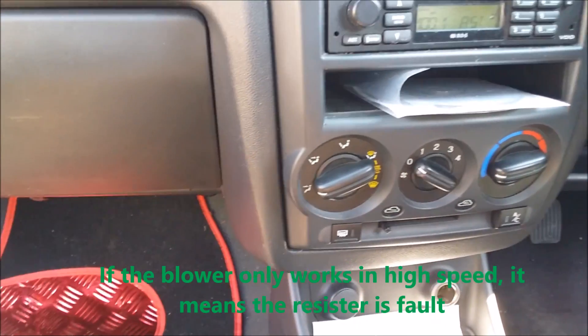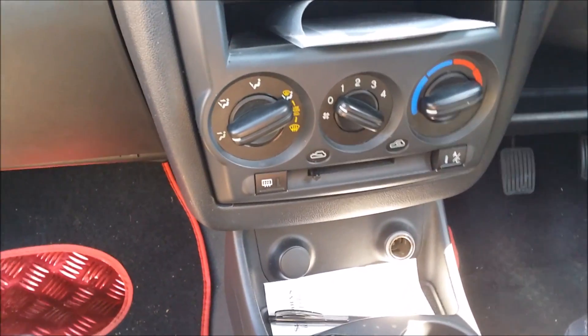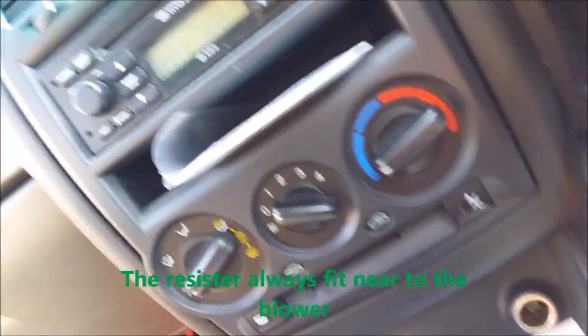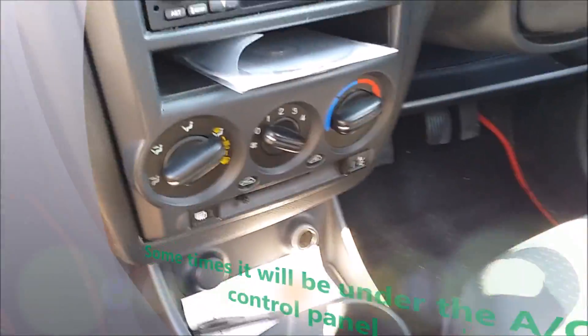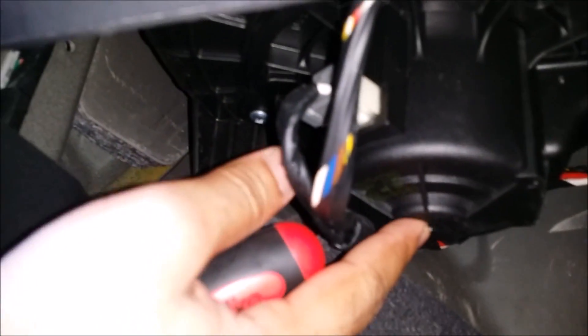To sort out the problem we have to find out where the resistor is situated. Usually in all cars the blower resistor is situated just near the blower, and in some cars just below the dashboard. In this Hyundai it is situated under the glove box — this one here is the blower.